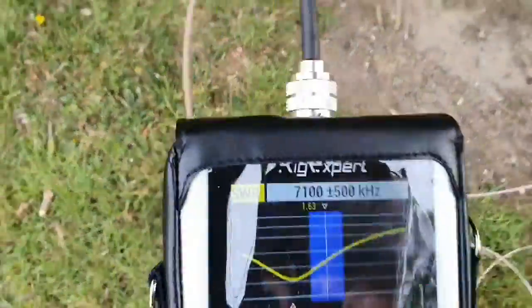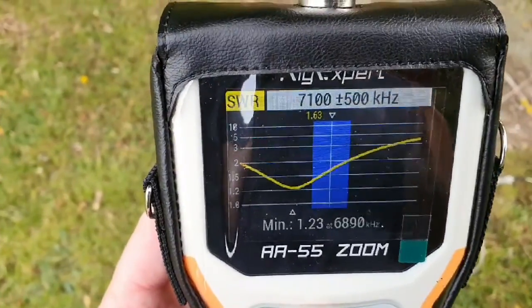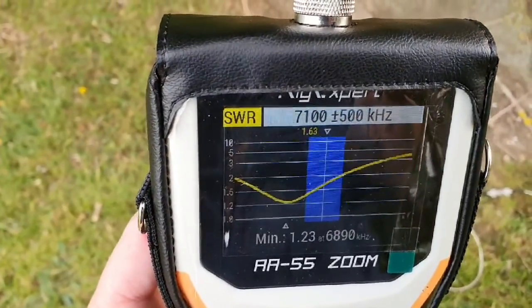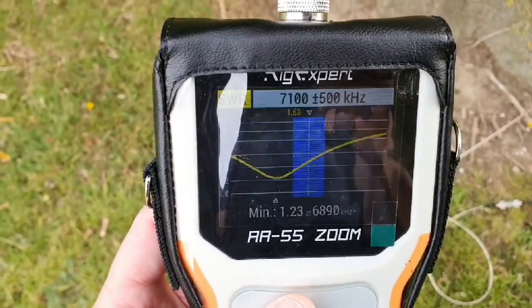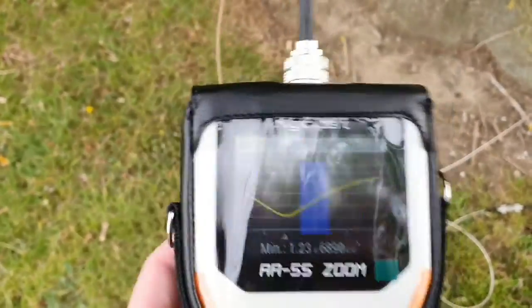Let's do a quick sweep here. Looking at 40 meters — remember I've not altered the length of the wire from the inverted L — but you can see that the SWR is a lot lower, and I tend to find that that's the case, but obviously you'd need to cut a bit off the wire.